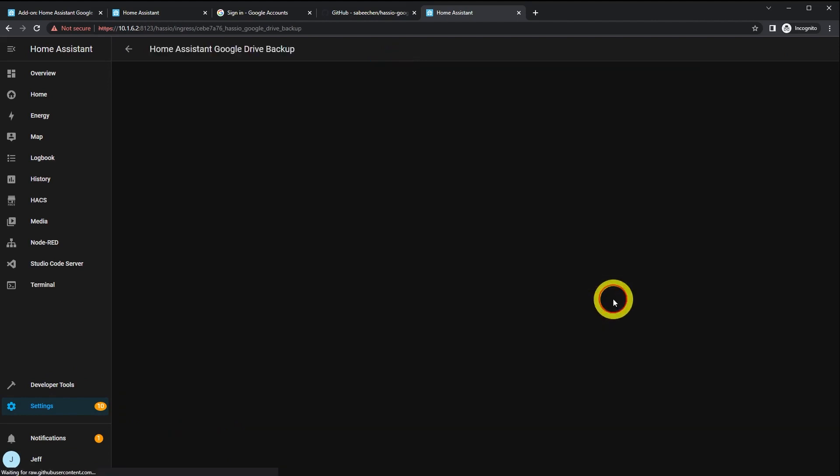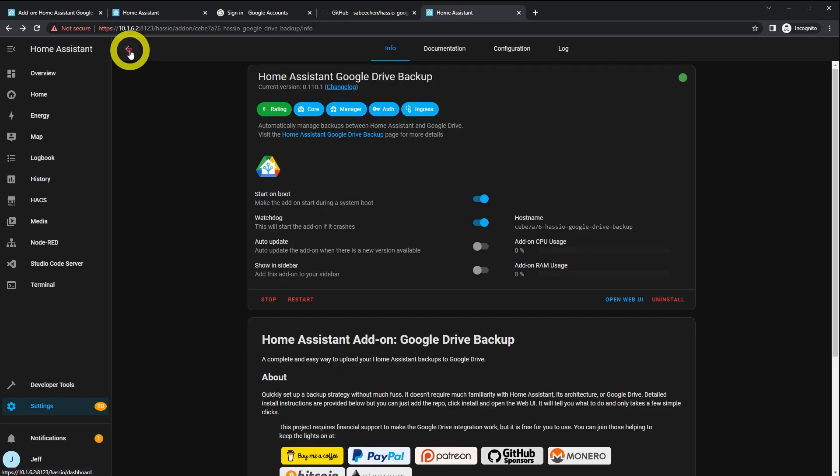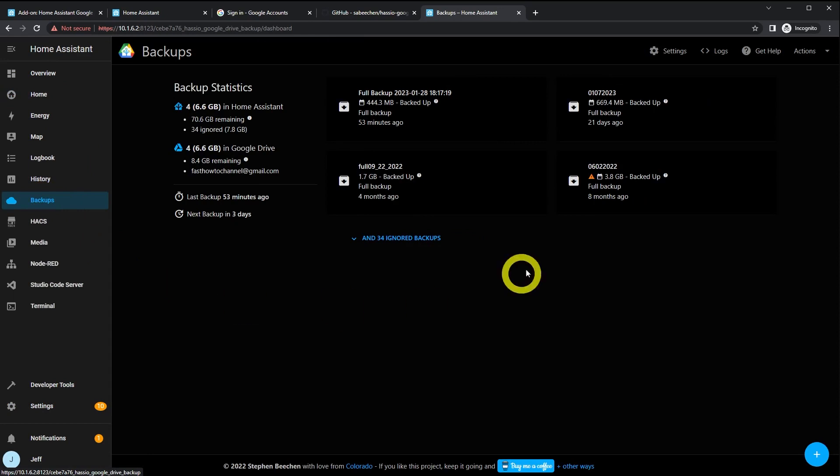To view the backup progress, browse back to the web UI from the add-on. Alternatively, you can click Show in Sidebar and then just click on it over there — much easier. That's what I did.